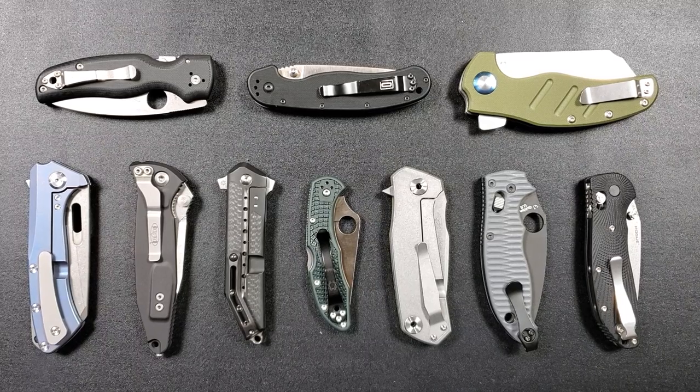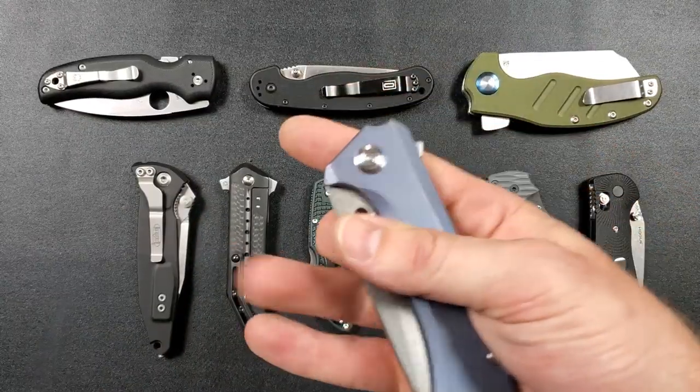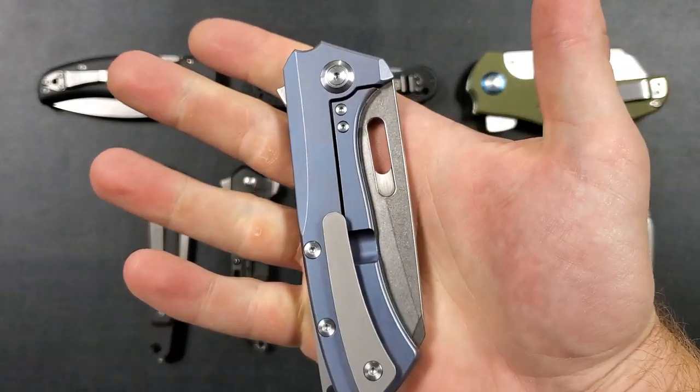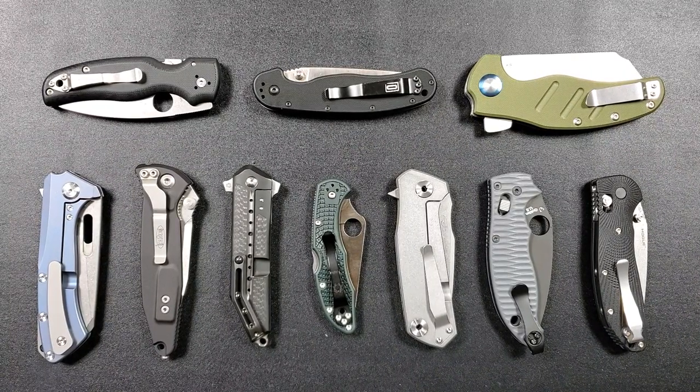I have a bunch of knives laid out — some inexpensive, some expensive. Let's talk about titanium. Titanium is a very popular handle material for knives that are not budget knives. It's lightweight, nice, and strong. But it's probably not a good choice for a budget knife because it makes the knife substantially more expensive than one made with steel or plastic. The Bestech Bison, for example, is a titanium frame lock with G10 and D2 steel made in China, and it still runs $110 — far over the top of what I'd consider budget.